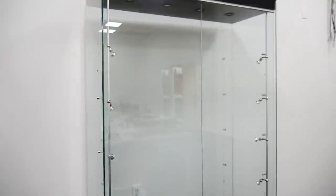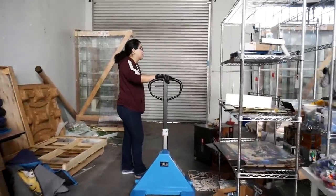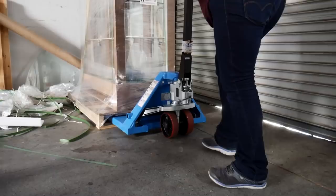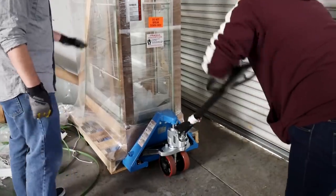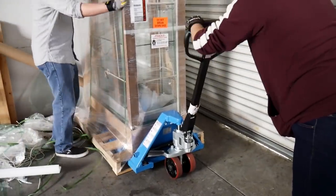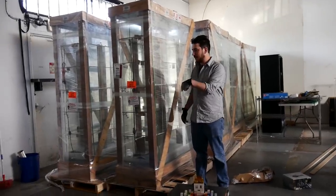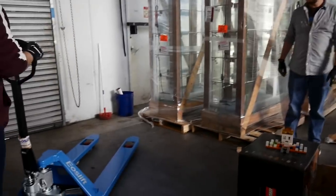The first case is moved using a dolly and suction cups — eight more to go. They discuss moving three at a time, carefully maneuvering each case: pushing, turning, and pulling it back into position. The technique works well.